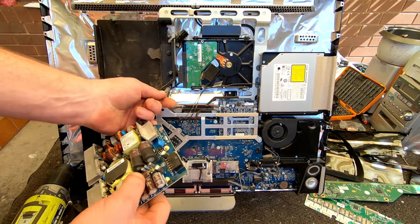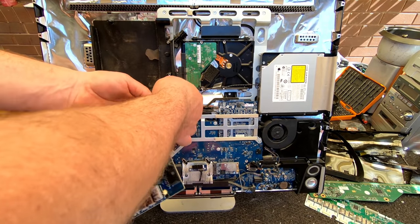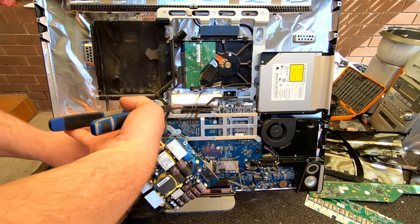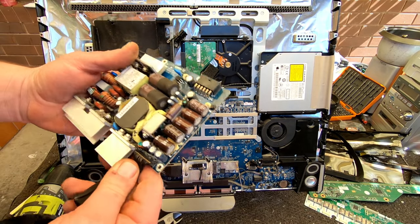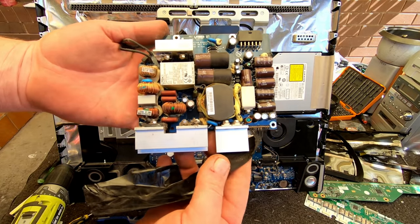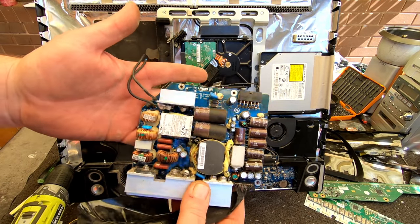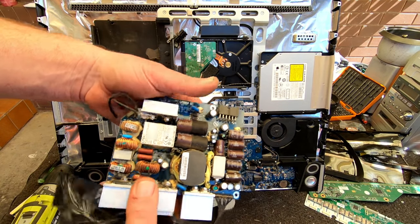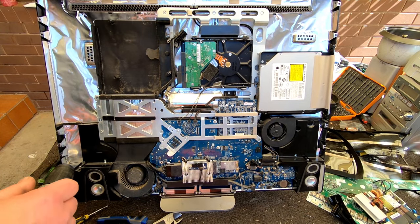Here we've got the power board. It's a very heavy little power board actually, but still it's just a power board - nothing else really on it for gold recovery anyway.